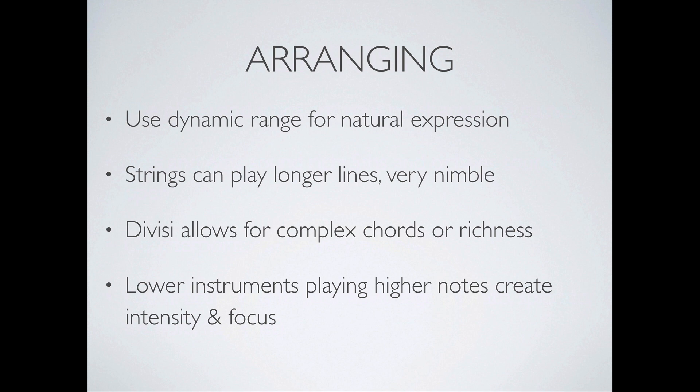Strings can play longer lines and are very nimble. String players don't need to breathe to create sound, so they can afford to play longer lines. That said, you shouldn't write lines that go on for minutes without any rest, because we're trying to recreate the human voice — so naturally put in breaths where a singer would breathe. Strings are also very nimble and can play fast runs, arpeggios, and quick figures very easily.